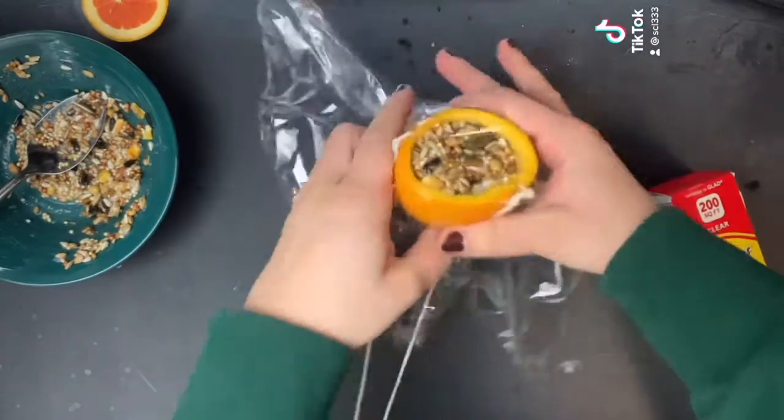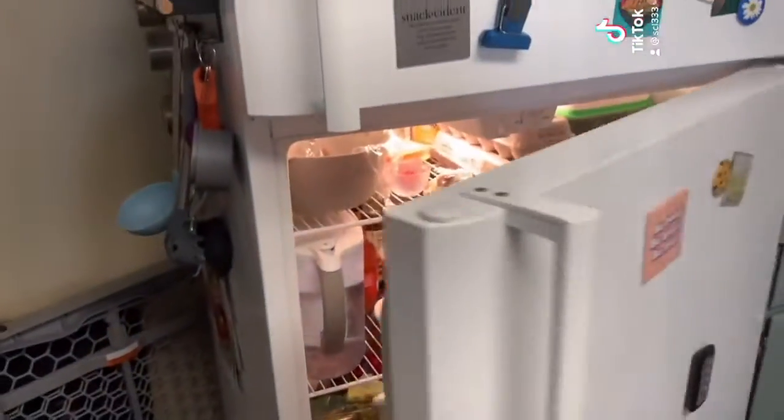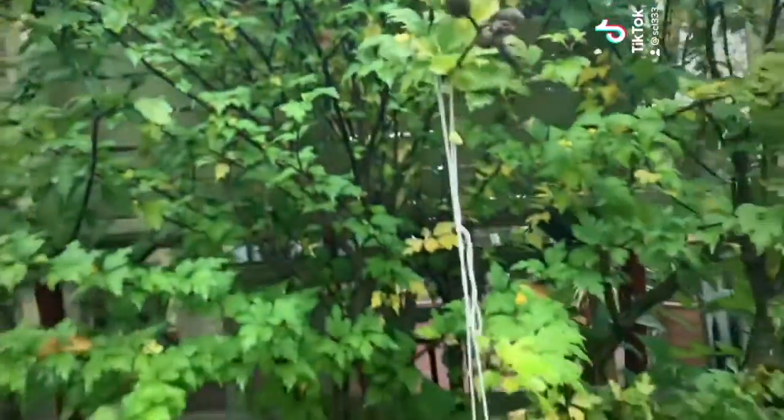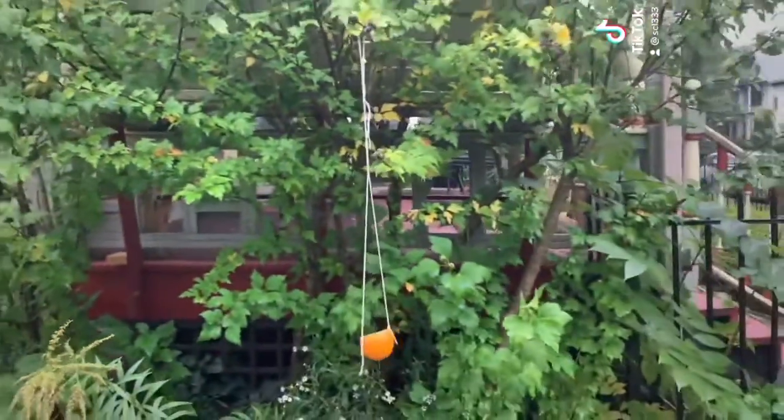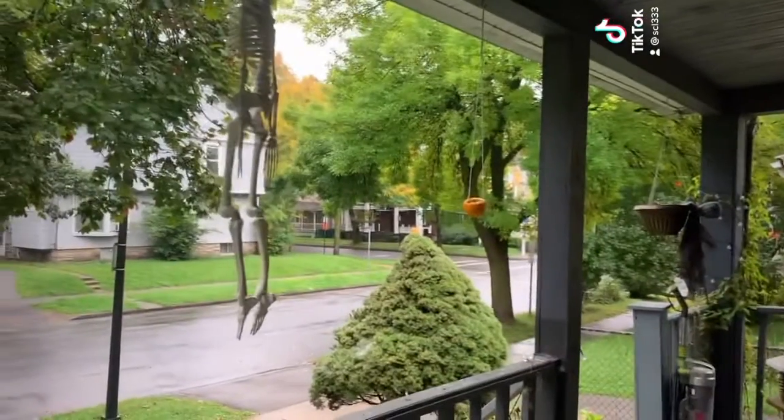And that's it. We'll saran wrap it for your transportation home, and when you're home put it in the fridge for a couple hours. Once it's set it will be hard to the touch. You can hang your bird feeder on a tree or on your front porch with all those spooky Halloween decorations.